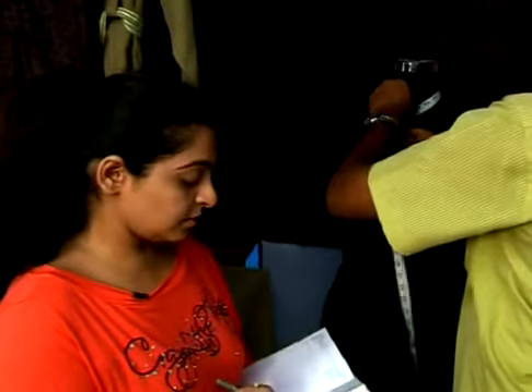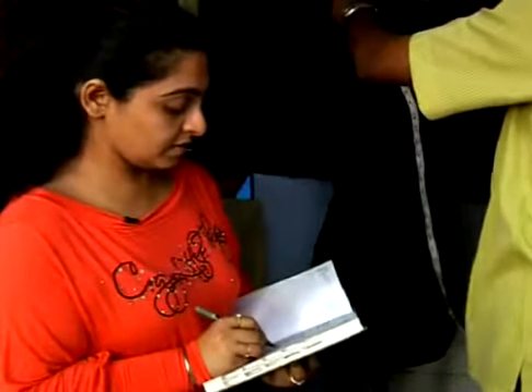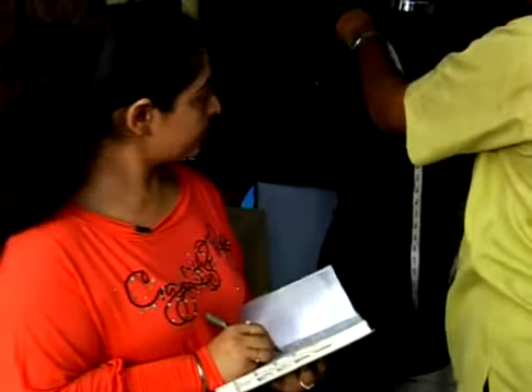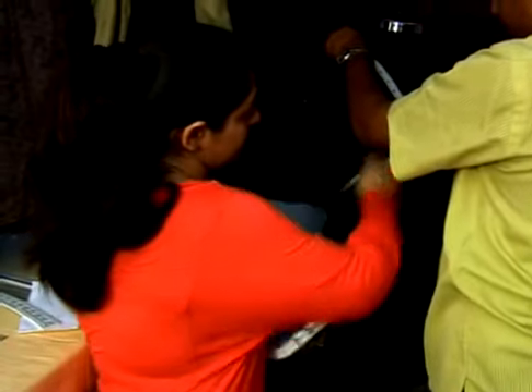For the collar, we need another measurement of the neck: 15 inches. Length of the dress: 36. And the neck: 7 and a half.